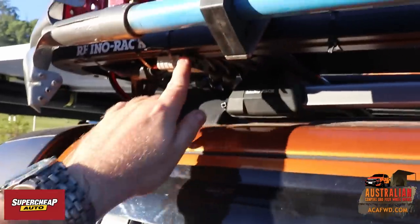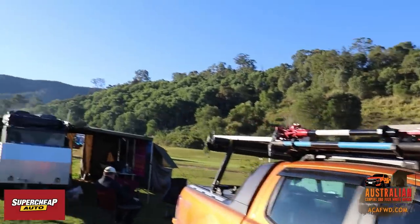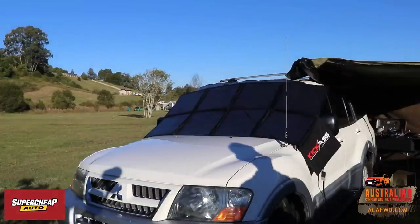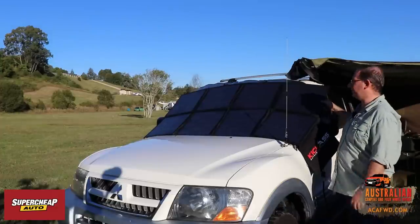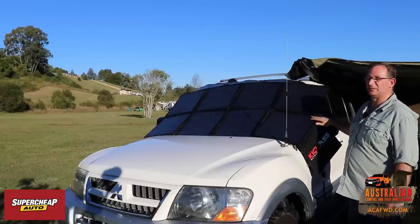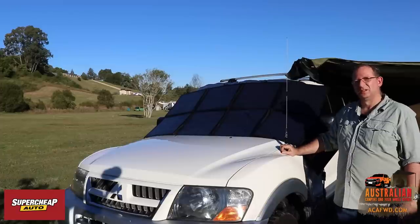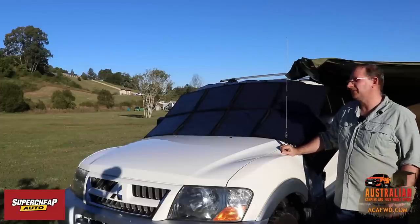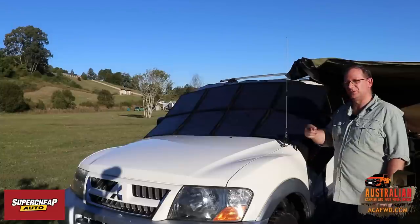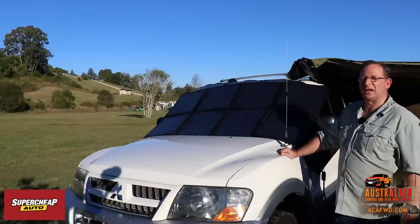These are one of the other types of panels you can get — manufactured by Kick-Ass as well. These are a 200 watt panel. One thing noted about them is they may not necessarily be waterproof, though the website says 'marine grade', so we're still trying to clarify that. They're 200 watts, fold up nice and small, are lightweight, and are similar to the panels I've got myself. The Kick-Ass stuff comes with all the cables you need.